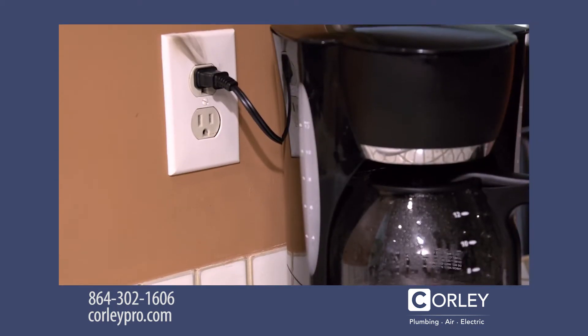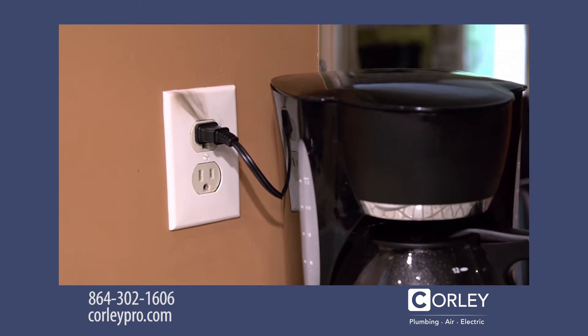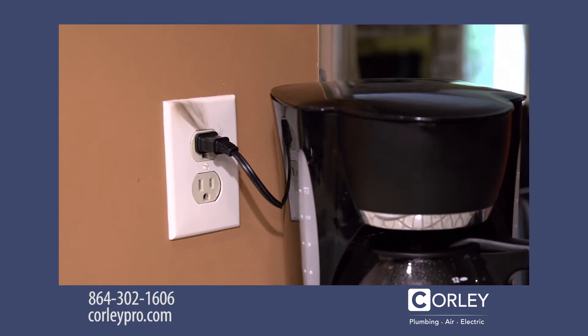If electrical outlets or switch plate covers are discolored, this is a sign that the connections behind the face plates are overheating. And believe it or not, I've seen switches and outlets that smoke when they're used, which is a pretty dangerous situation that needs to be addressed immediately by a qualified electrician.